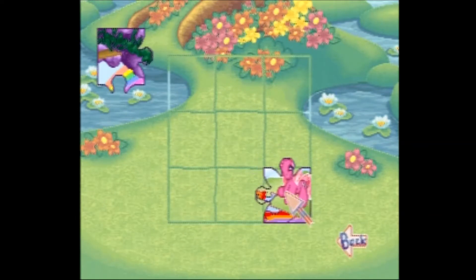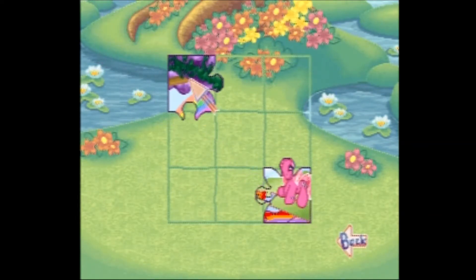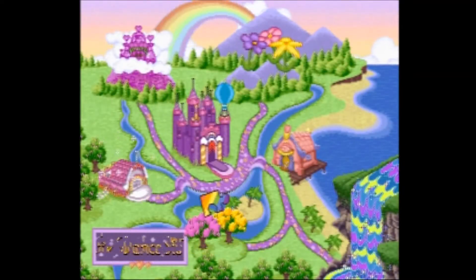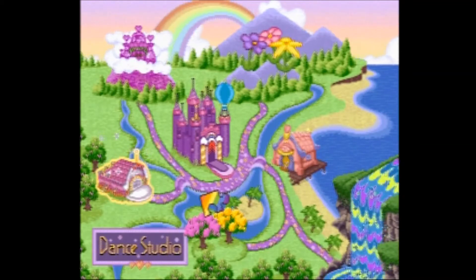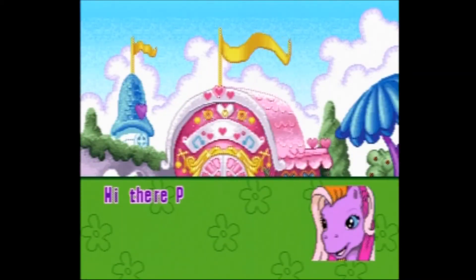In order to pass an area and gain a puzzle piece, you must reach a certain score. Doing so not only gives you a piece of the puzzle but also opens up the next area, although you can always return to areas you've already passed if you want to play their games again.